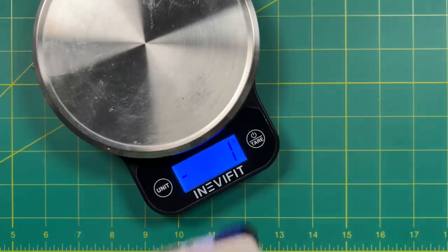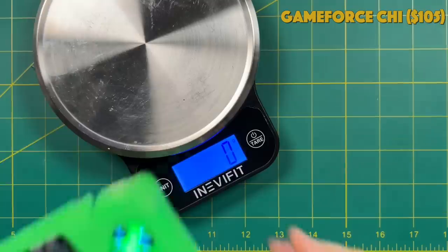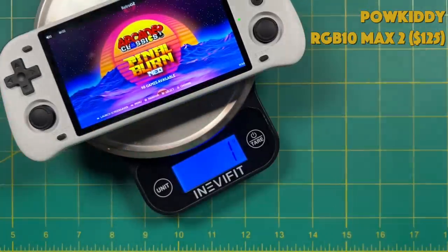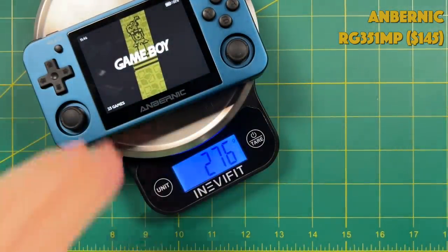This weighs 200 grams altogether. In this segment I'm going to compare the 2 Plus against other devices that have a 480p or higher resolution display. Among all those other devices, the Retroid Pocket 2 Plus is quite a bit lighter than all of them. I really enjoy the lightness of this device — it makes it feel easier to carry around. Personally I like devices that feel lightweight and a little bit cheap because it reminds me of my childhood.